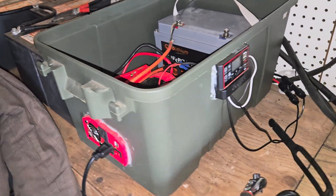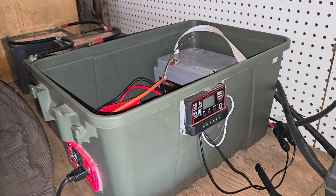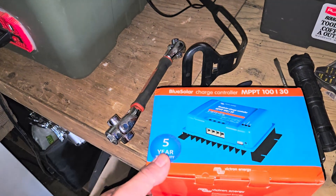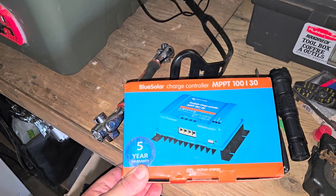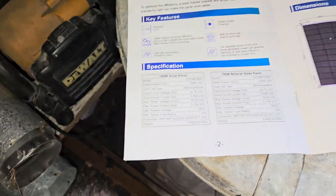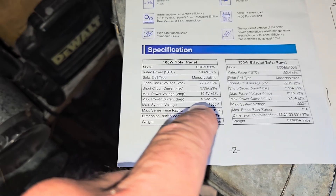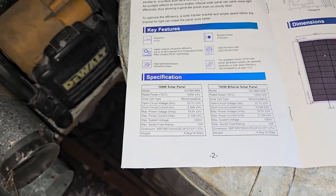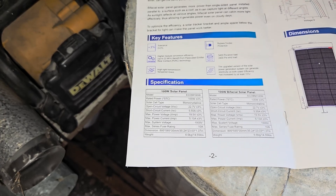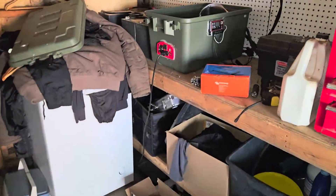The problem I had right off the get-go was the charge controller was too small. Once I hooked three panels together it can't handle the voltage. So I ordered this Blue Solar charge controller — 100 volts and 30 amps. On my panel stats we've got 19.5 volts, so times three that's only about 60 volts, which it should handle easily. Amps are about 5 per panel, so roughly 15 amps total — not even 20, so it should work.